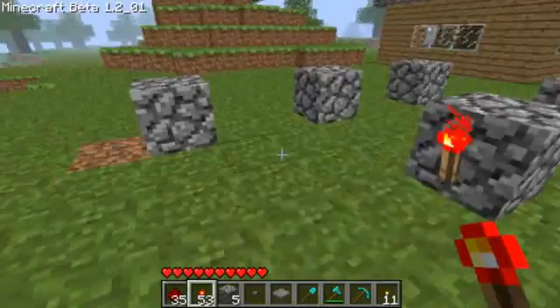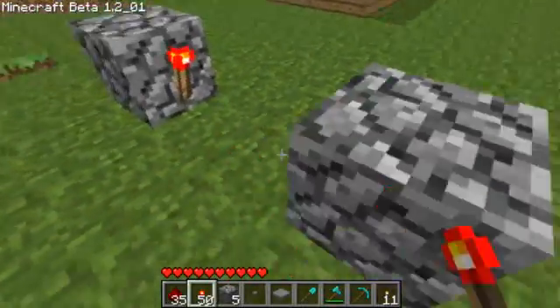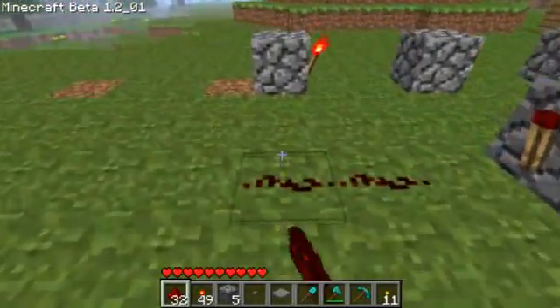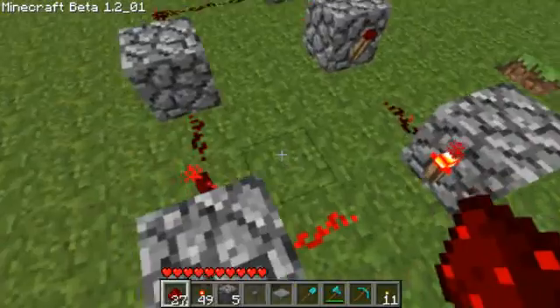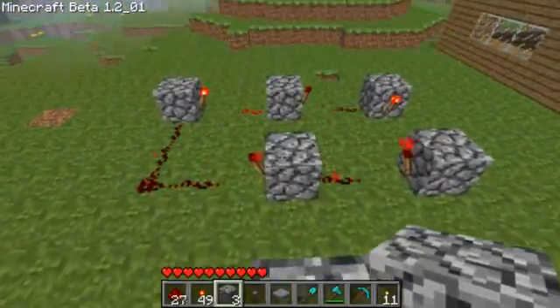Then put redstone on that one, there, there, there, and there. Then connect them all up, and it should look like this.